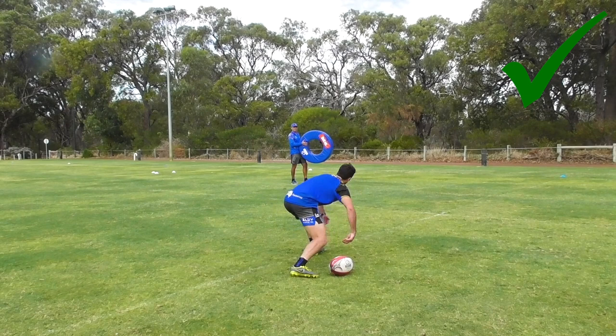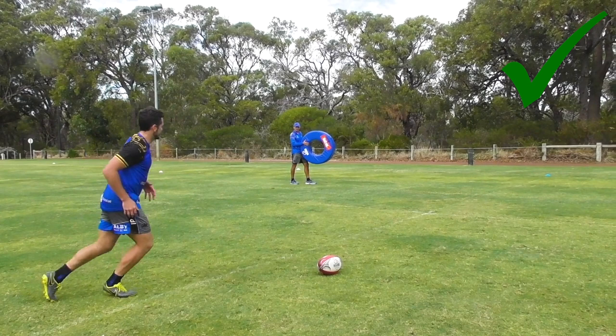So again, trying to get your foot nice and close to the ball, nice and low to sweep down, towards your target — make it nice and easy. So here we go this one.